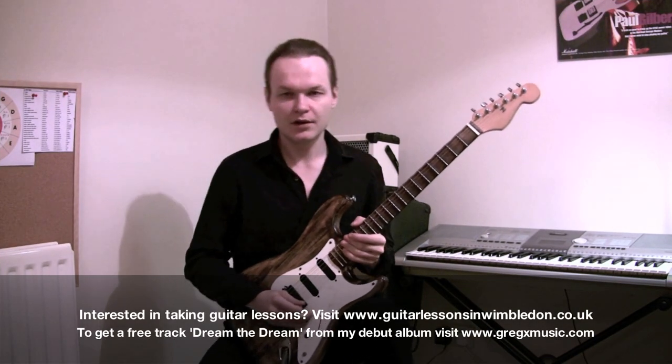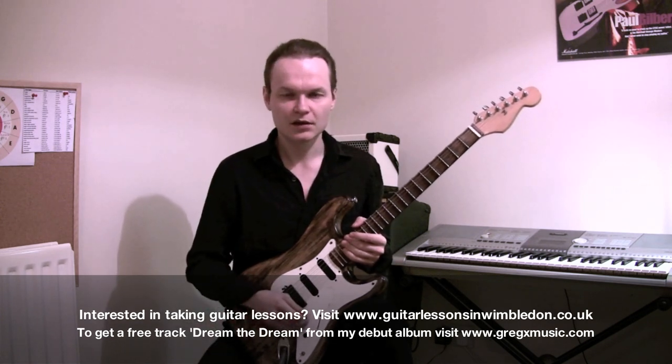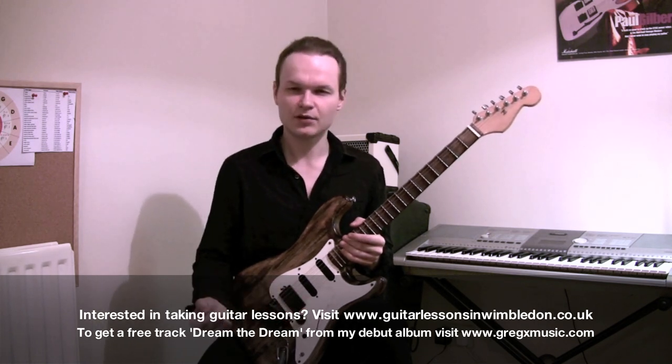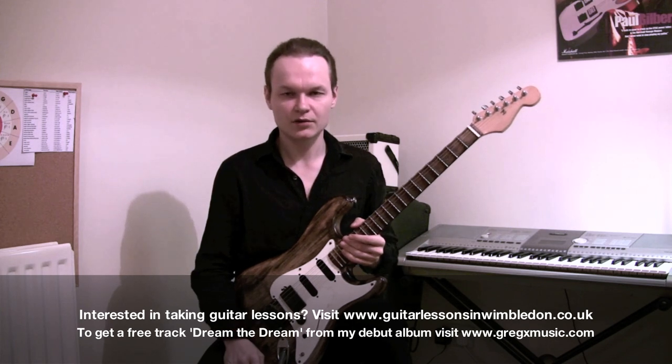Hi, this is Greg X from Wembley School of Guitar. This is my free lesson on how to play minor pentatonic scale, in a style of Zach Wild or Doug Aldridge.